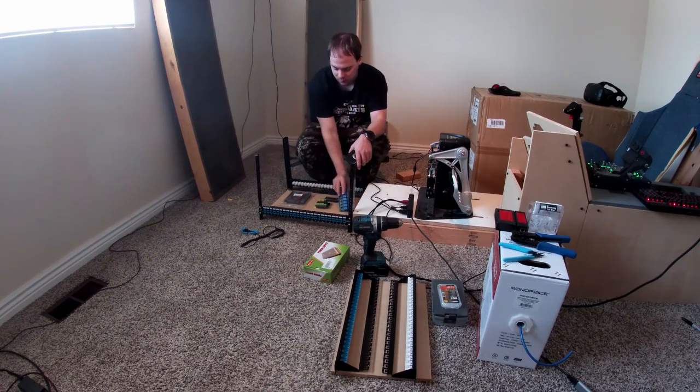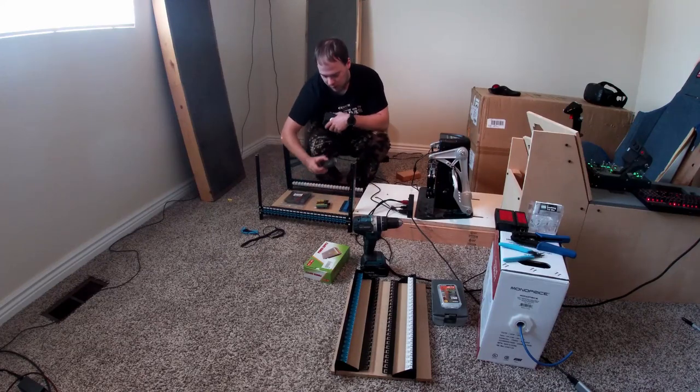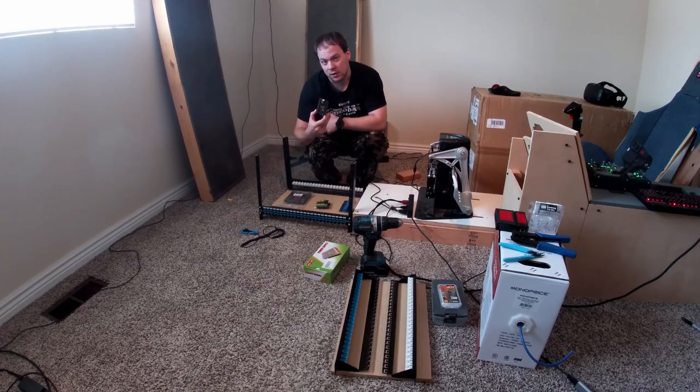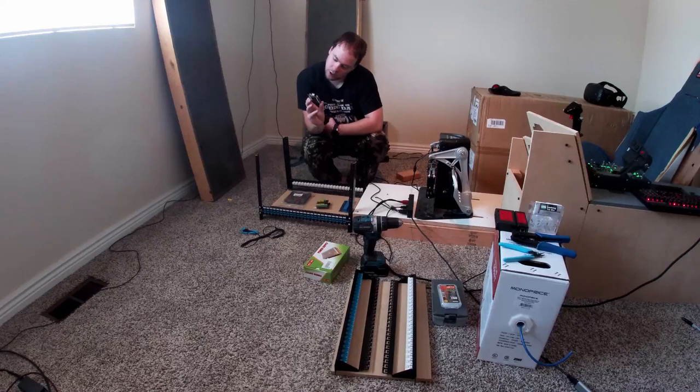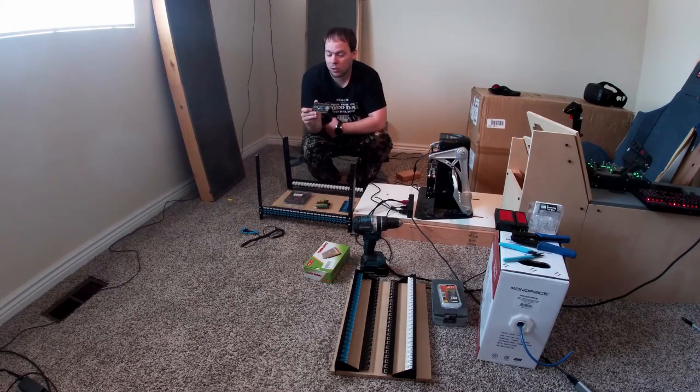This is the relay board we're going to use. Moving over, this guy is a Leo Bodnar, which is not the cheapest thing, but they're super easy and super quick to plug in. We might start here today just because it's literally plug and play. This one's a Leo Bodnar BBI-64 - it is 64 individual inputs and outputs, and I think 16 potentiometers if you need to use them.